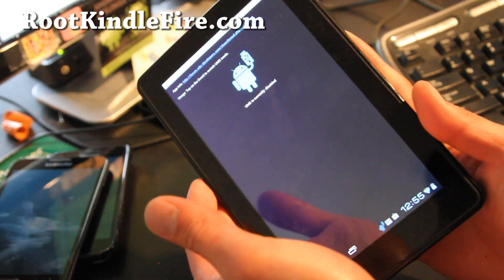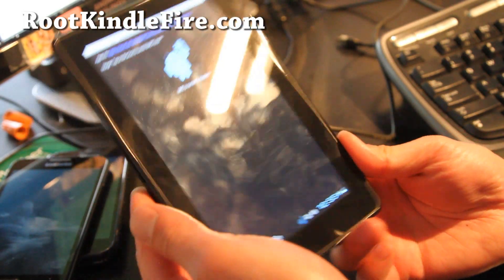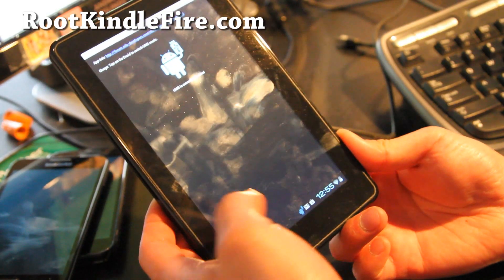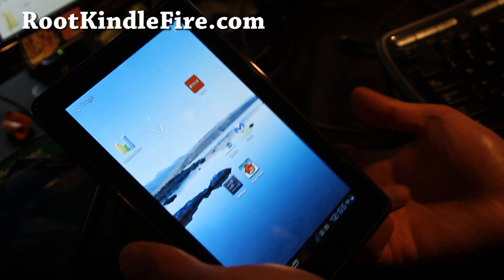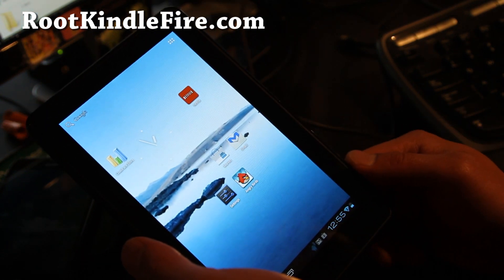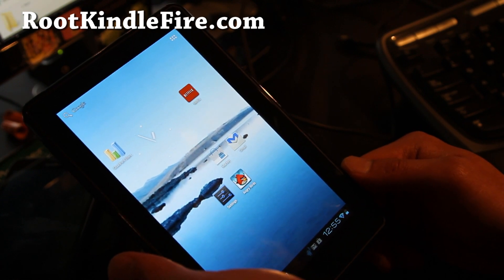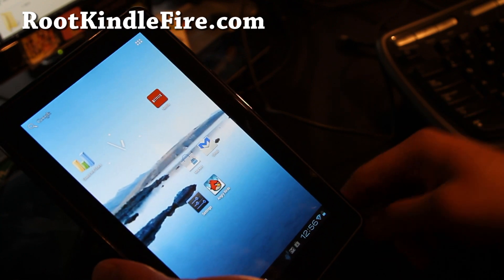Anyway, that was the review of the ICS preview. If you wanna try it out, go ahead — make sure to make a backup like I said before. It's a pretty functional ROM, just no video and sound, which kinda sucks. But otherwise, great ROM. I'll have updates as soon as this thing has sound and video — it's gonna be awesome. Thanks, y'all, and subscribe. See y'all later.